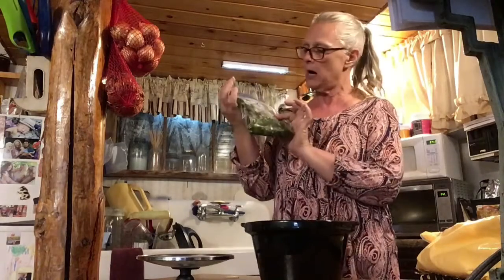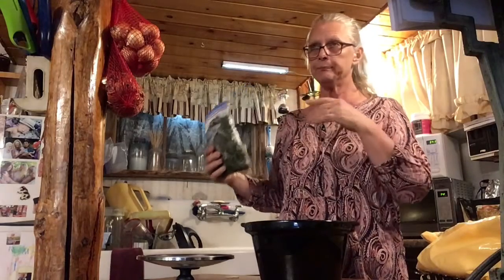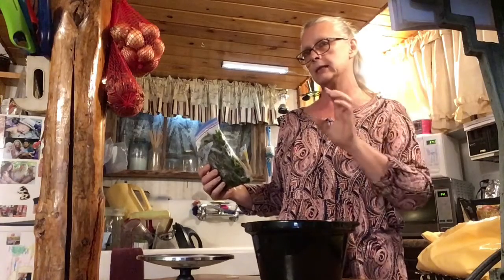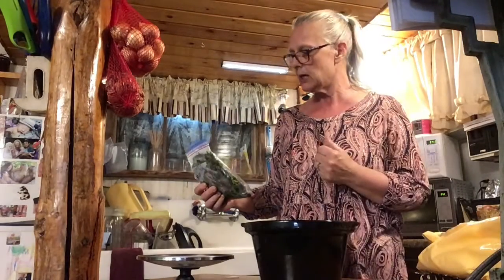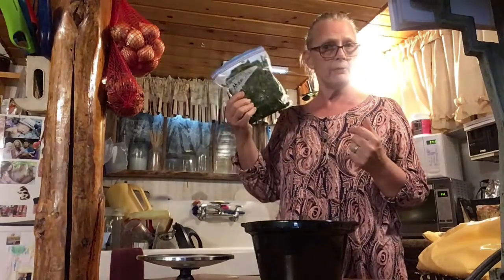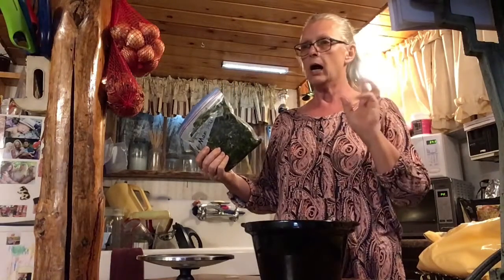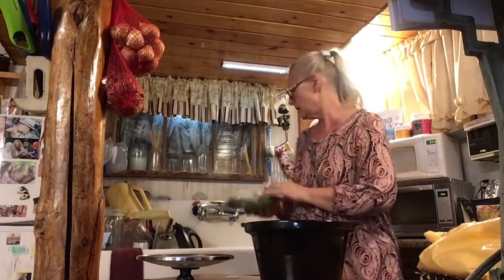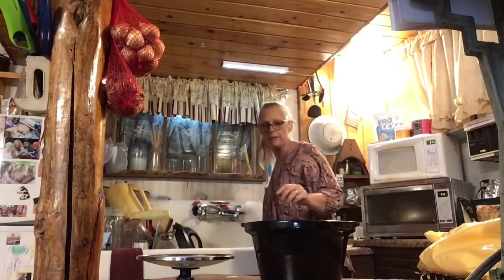Here's one that I'm going to do for my mom. Some of them, when I froze them, it was late in the year when you didn't have the cabbage worm problems, so I didn't have to soak it in salt to make sure there were no cabbage worms in it. So I have a few packages for mom. I'm thawing one out for her, and I'm going to do it without the cheese sauce — just broccoli with a little no salt on it.